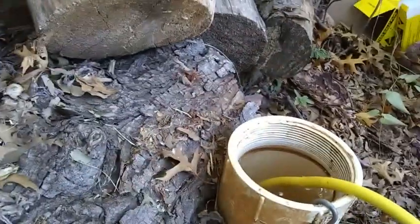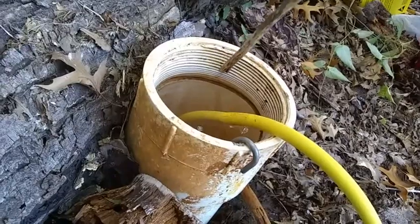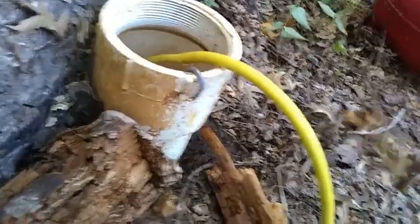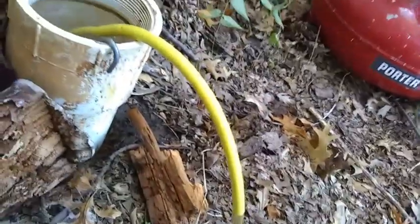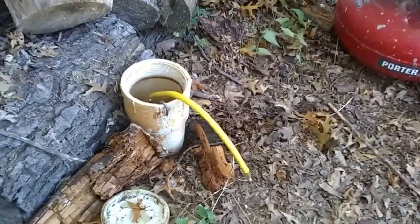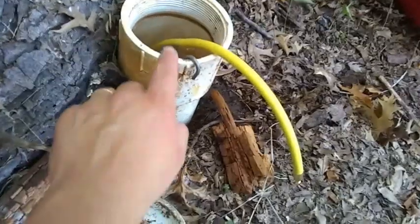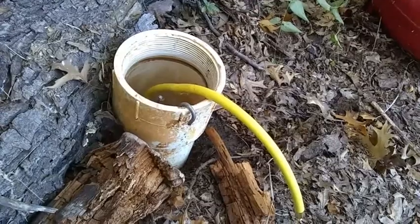I have the water filled up in the clean out. You can see it was up to here and it drained down to here — so there is a leak. I've got the chain connected to my pneumatic plug secured so I don't lose it. I'm monitoring the air pressure every couple minutes to make sure I'm staying at 30 PSI, and I have the water running in the sink so I can get an idea of how many gallons per hour are leaking.